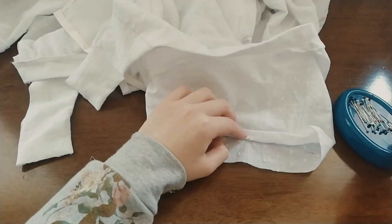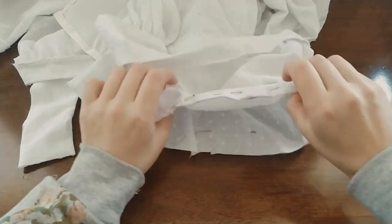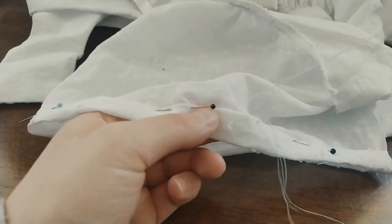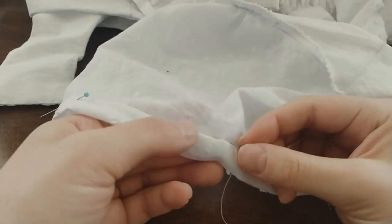Now let's get back to the sleeve. Make a double fold hem on the sleeve — fold the raw edges of the fabric inward, press, and then fold your fabric toward the wrong side again. Pin and then sew the hem with whip stitches.